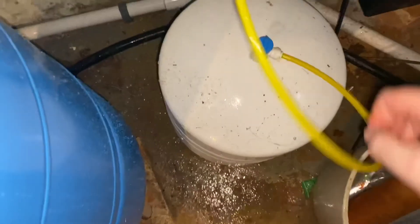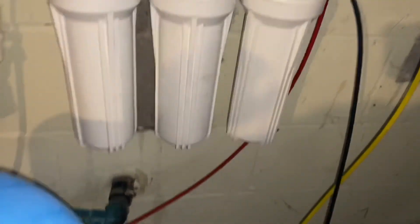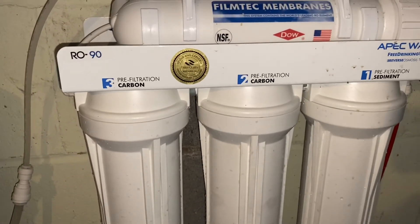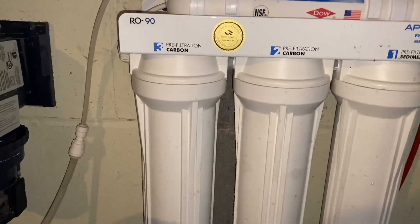With all three filters in, turn everything back on — turn the tank valve back on, then turn the main water back on. You can hear it running. Go upstairs and turn on the reverse osmosis faucet, let it almost drain the tank completely, and start refilling. That way you cycle through with fresh new water.